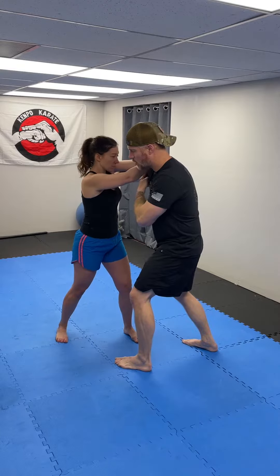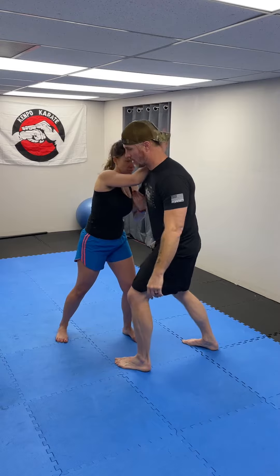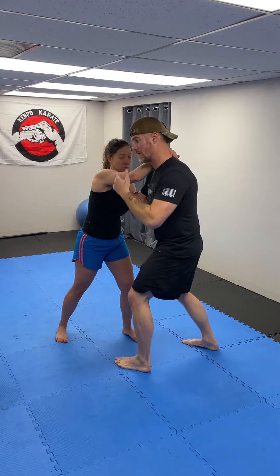She's gonna come over the top, do an overhook, and then pinch that elbow real tight so it's hard for me to pull my arm out. I'm obviously not gonna stay here and she's not gonna stay here, but that's the position she wants.